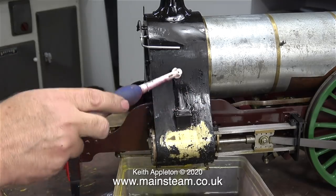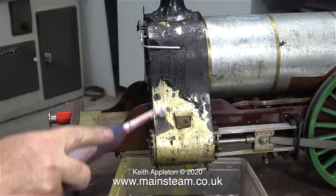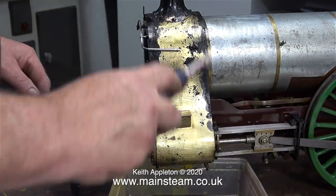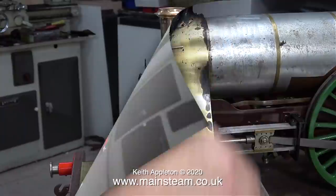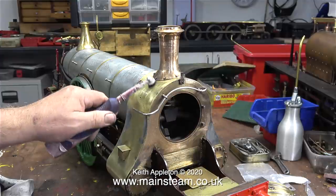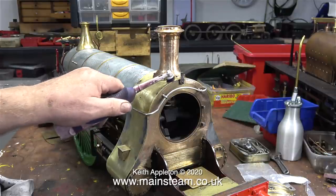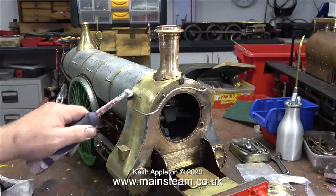The original bright idea was to bake the paint onto the smokebox by steaming the engine, and I'm really glad I didn't do that. Because whilst the paint is in this state — very soft, just the day after being applied — it is extremely easy to remove using the solvent method. Even though the video clips are running at high speed, you can still see it's not a long job, and within about half an hour the smokebox had returned to its previous state.